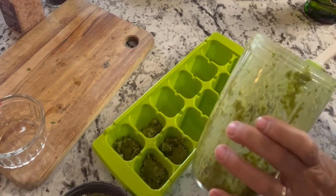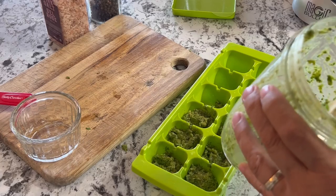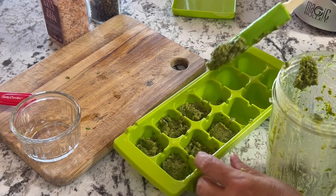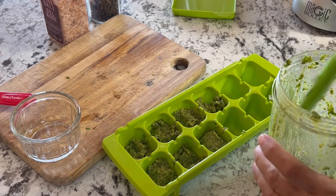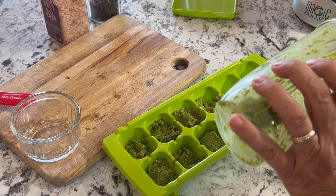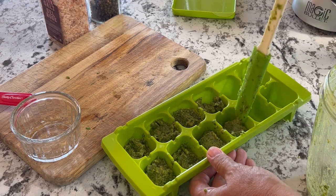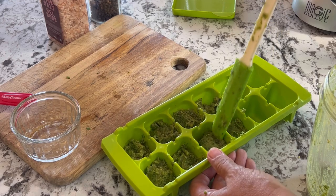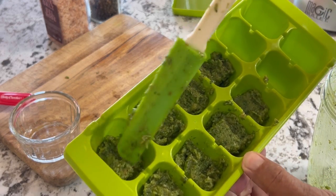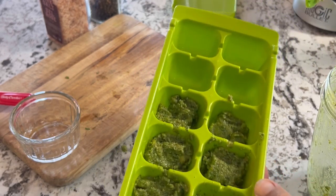This is just an easy recipe. I will leave the recipe in the description box below so you can check it out. As I mentioned, this was using a two-cup serving of basil — you could double this up if you have a lot more basil or want a lot more pesto. I find the flavor of pesto is fairly strong, so keeping these in one tablespoon size servings seems to work really well when adding it to recipes.